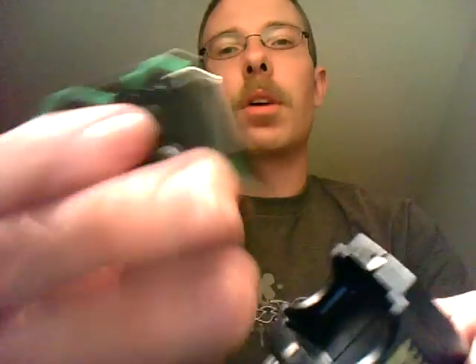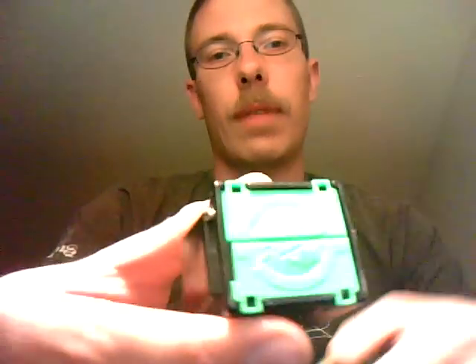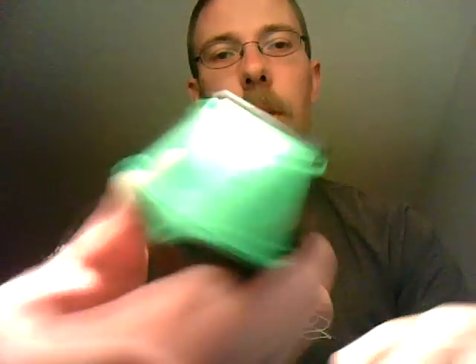I'd show you a 15-foot cartridge, which is what you would normally get with this. This here is a 25-foot cartridge, which is a green door cartridge.